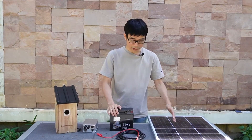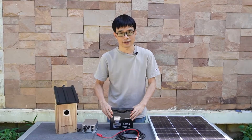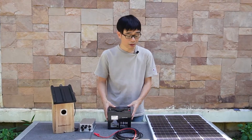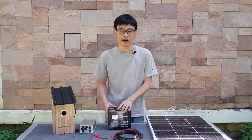Can we connect the solar panel directly to this battery to charge the battery? Also no. We need to have a charger to control the charging process. Otherwise, even when the battery is full, the solar panel may still be providing power.